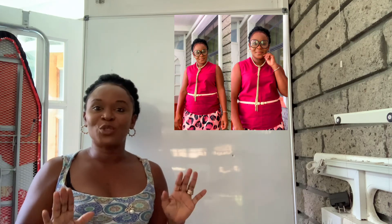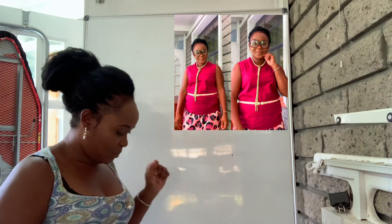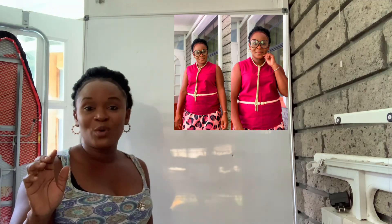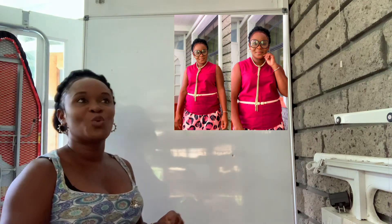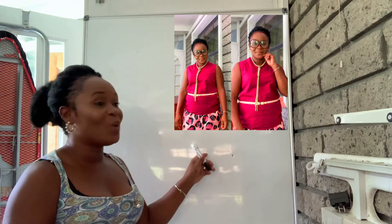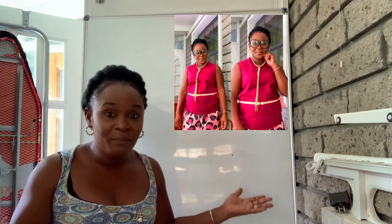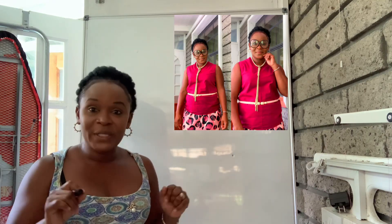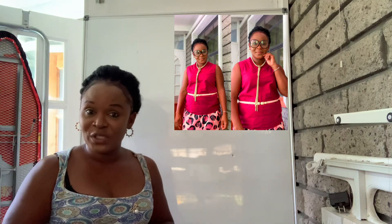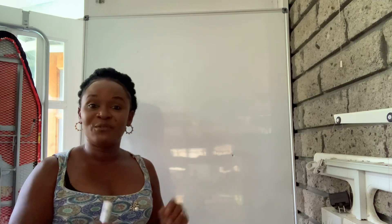Hi guys and welcome back to my channel. My name is Tamara Fashion Style and today in this tutorial I'm going to show you how to draft on a whiteboard. I have my whiteboard, my marker, and my ruler, and I'm going to show you how to draft a full length top. I already have a video on this but you guys really liked it, so I'm doing a fresh one.